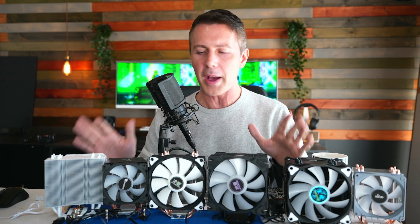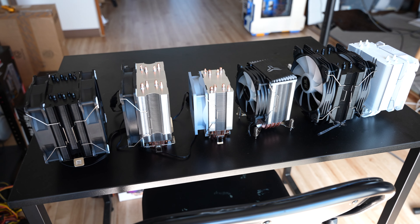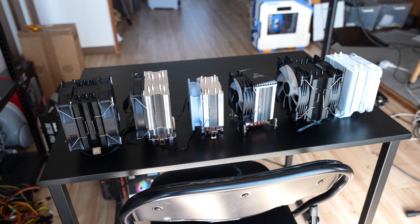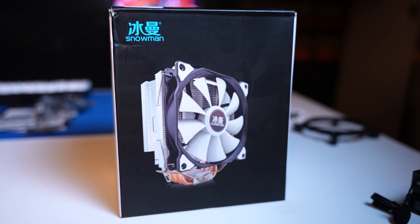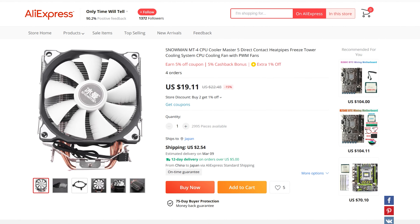You guys are telling me you love budget and value for money, and today we've got the ultimate AliExpress budget CPU cooler comparison. We've got the original Snowman MT4 — the OG that we tested out years ago — and this thing came in with just the best value for money you could get shipped worldwide for a CPU cooler.